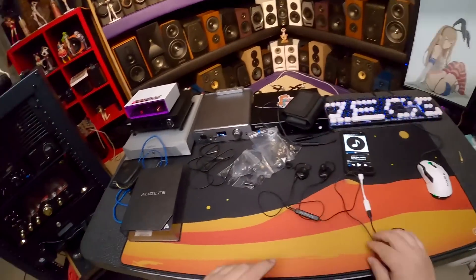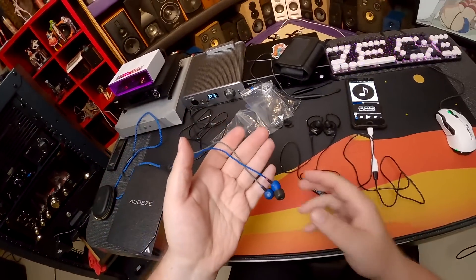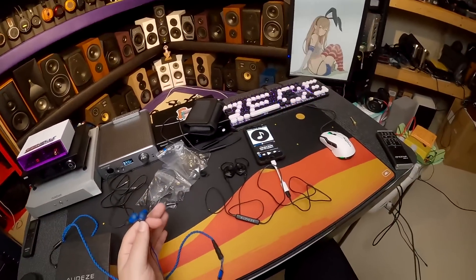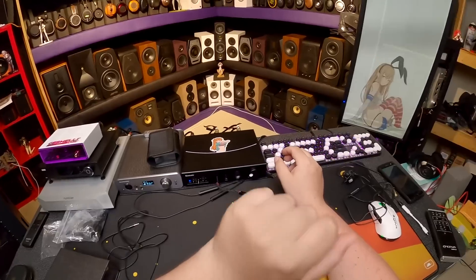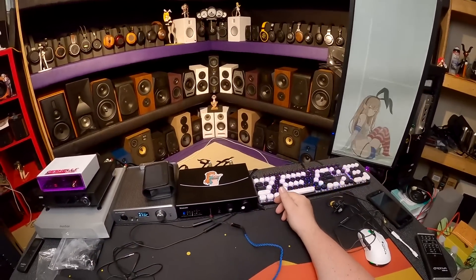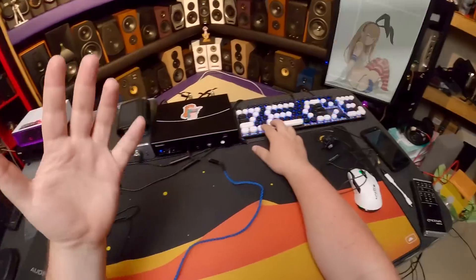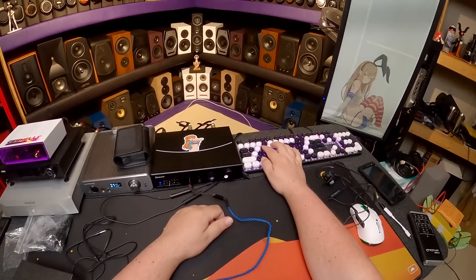I was going to do a combo review of these and the other set he sent — the Cardas A8 Anniversary Edition. I'll just tack it on to the end. At $350, I haven't listened to them for a week. Coming off the LCDi3s, I started listening and thought they were okay — nicely built — but these have basically nothing going on that makes me want to keep listening.